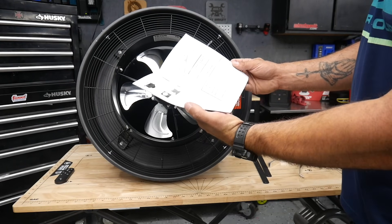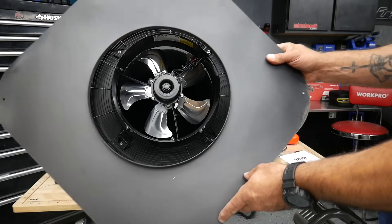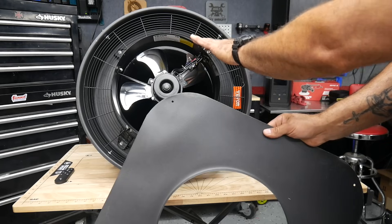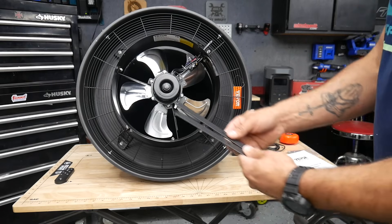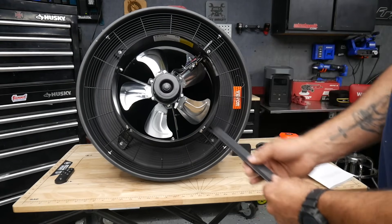You get your user manual to help you install it, a base plate that goes underneath your shingles with the fan mounting to that, some self-tapping screws to help with the install, and the brackets to help you adjust the solar panel to the angle you need.